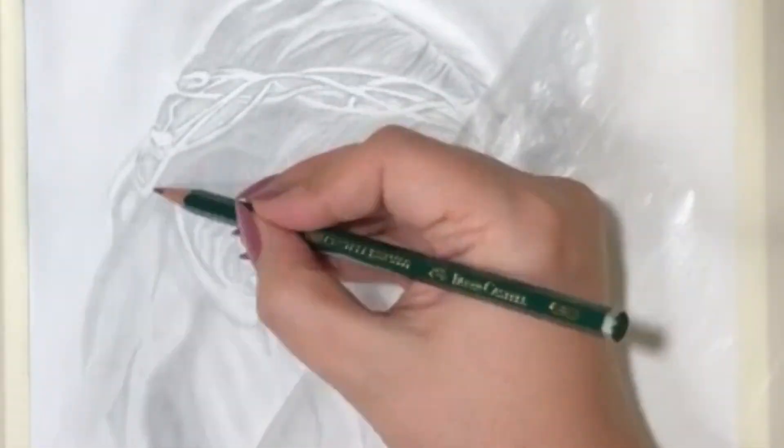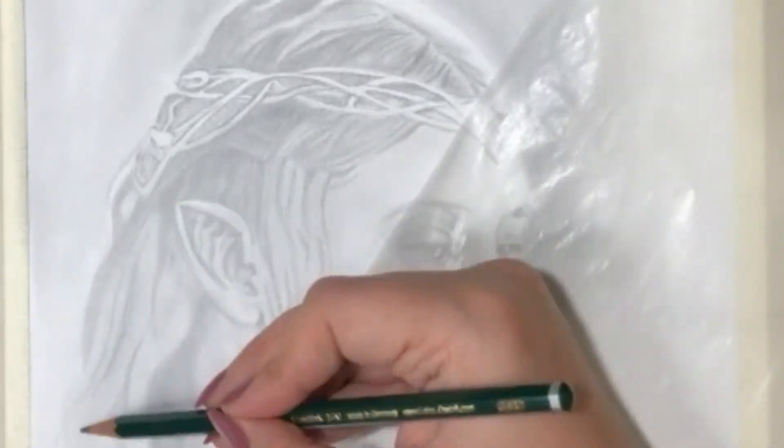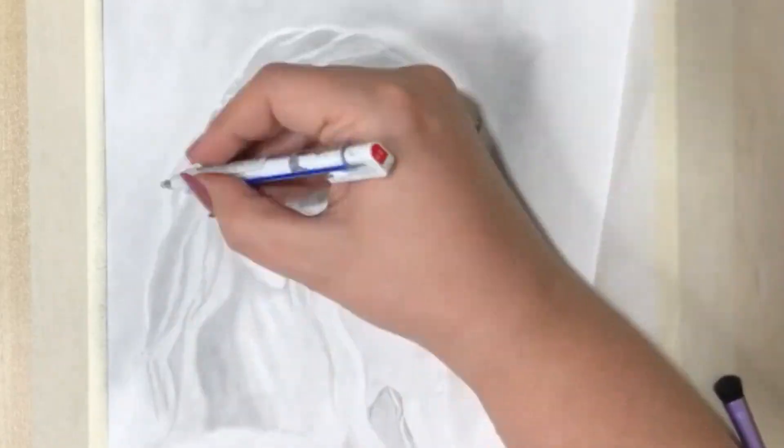To achieve harder edges I like to use a mechanical pencil with a medium lead like a 2B. I find them more precise than a normal pencil.